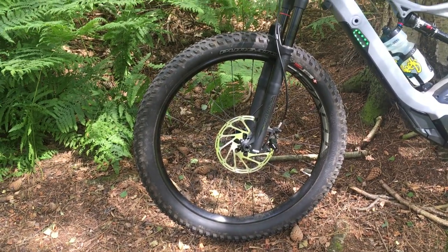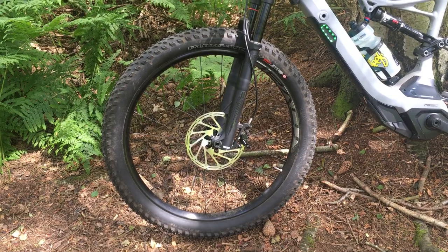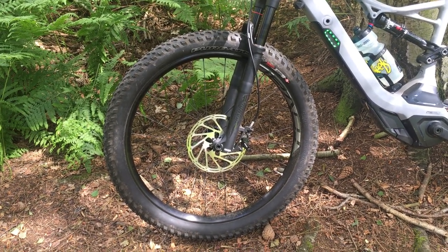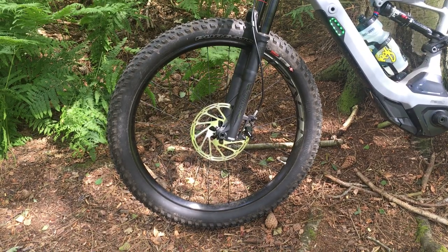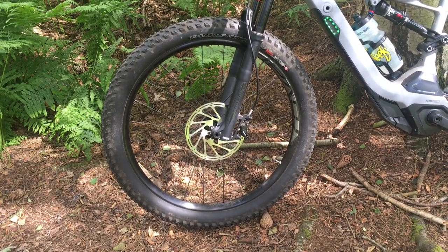They're really good on most terrain and great for cornering. They go through mud really quickly with great clearance, and not bad rolling resistance on the road either, which is another added bonus when you're pushing slightly wider wheels.